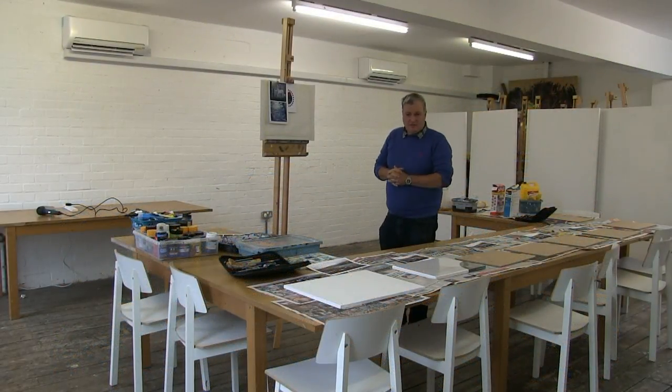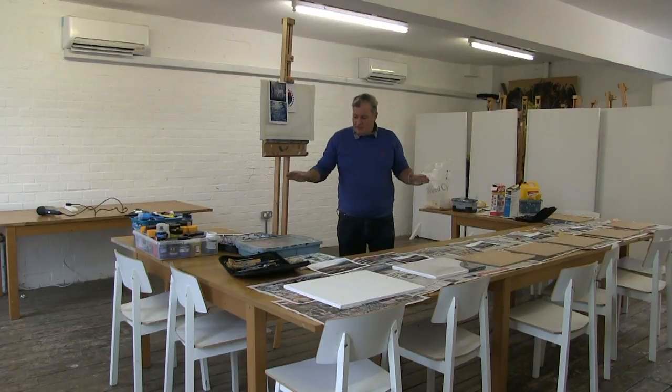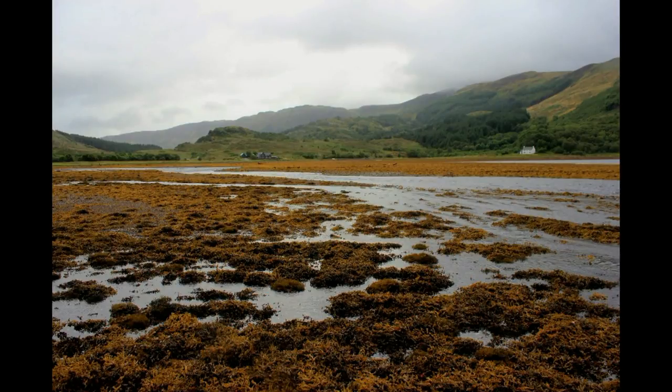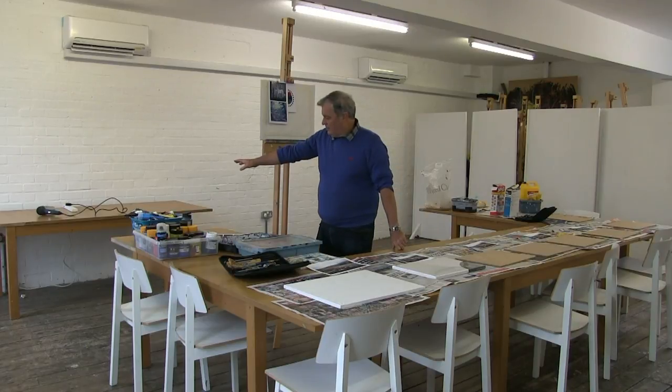This is the last in the series of four acrylic workshops. Today being the last one, we're doing textures - using MDF and fan canvases, fillers, glues, wool, grain, rice, and all sorts of things to make a lovely Scottish scene. Once produced, we're going to dry them from the back table using hairdryers.